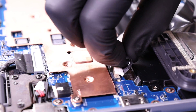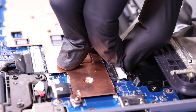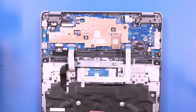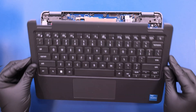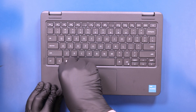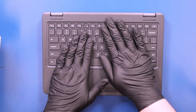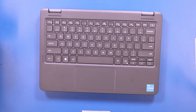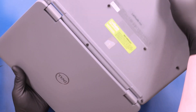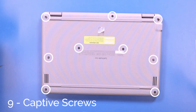Plug the battery back into the motherboard. Replace the palm rest and push down to snap it back into place. Flip the unit back over and tighten the nine captive screws in the bottom cover.